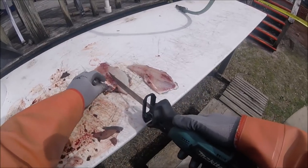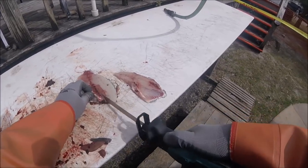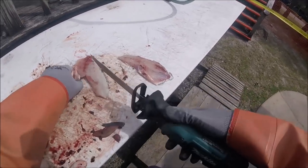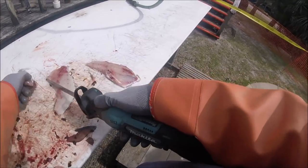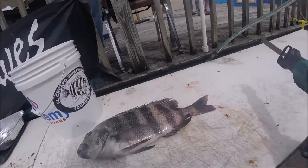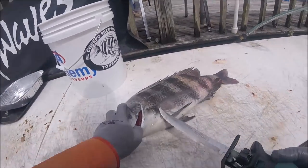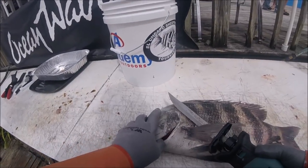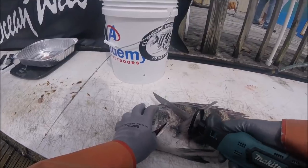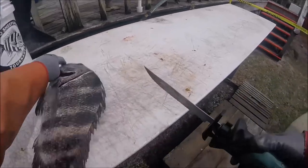No need for a fillet knife. Your fillet knife is now a scalloped, serrated blade on a 3,000 RPM lithium-ion Makita saw. These are just a few of the first fish that came in. This turned out to be unbelievable because so many offshore, big, big sheepshead were caught and brought to the weigh-in.